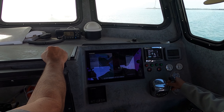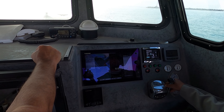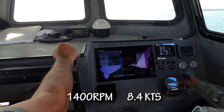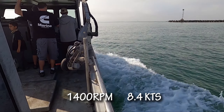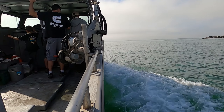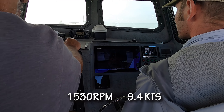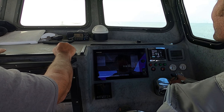Got good oil pressure. 156 degrees. Here's our 1,600. Going up to 1,400 — 8.4 knots. At 1,500 RPM — 1,530 at 9.4 knots.